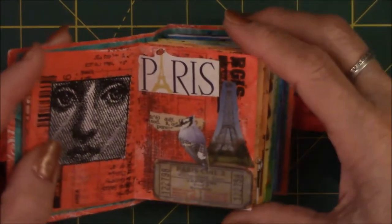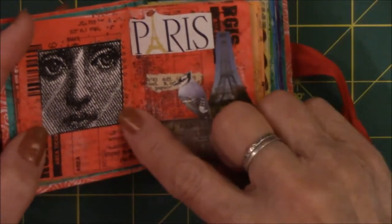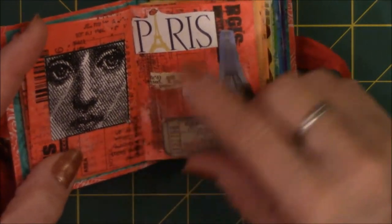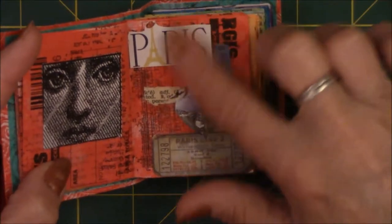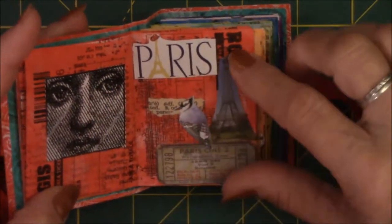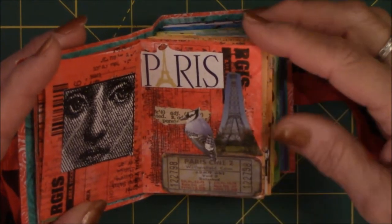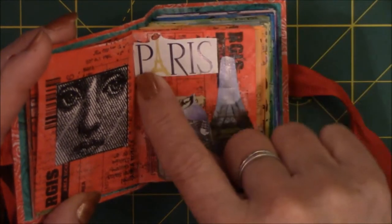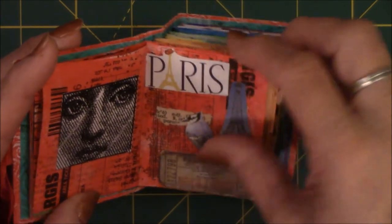This one is based on Paris because this reminds me kind of like the Mona Lisa, and I saw her at the Louvre in Paris. So I wanted the other side of the page to bring back a memory of seeing the face — kind of like this on this page. It's a ticket, a bird, the Eiffel Tower, and just something out of a magazine that said Paris on it.